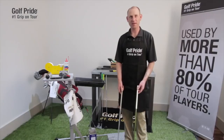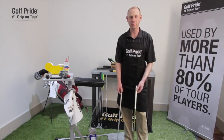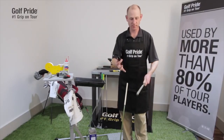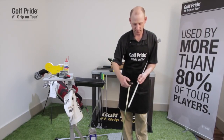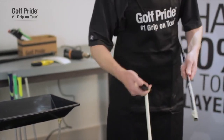A mistake a lot of people make is they simply put some two-sided tape over the existing tape that was underneath the grip. That's the wrong thing to do because you end up getting a grip that's a lot bigger than what you anticipated. The next technique is to use a flat razor and scrape off the tape basically like you're peeling an apple. It takes a little bit longer, but it works.